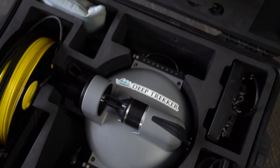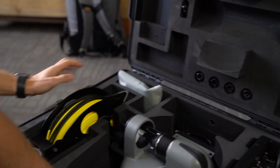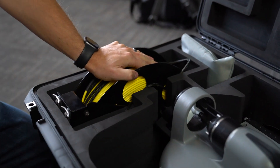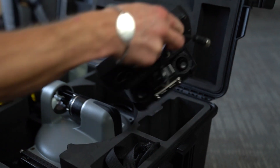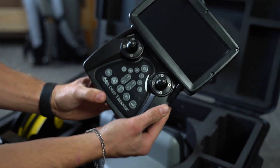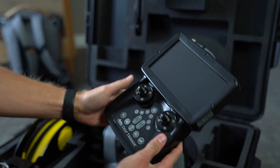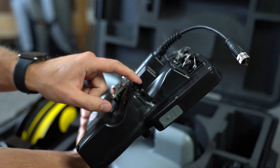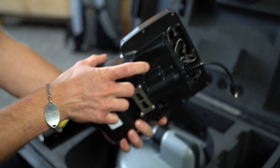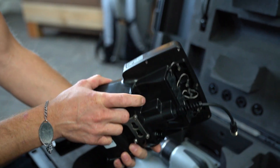Looks like there are some tools up here, a cable of some sort, a manual, the tether, the DTG3 itself, and there's the remote. I was reading the manual earlier — I think this is for the grabber arm, and this controls the camera up and down.